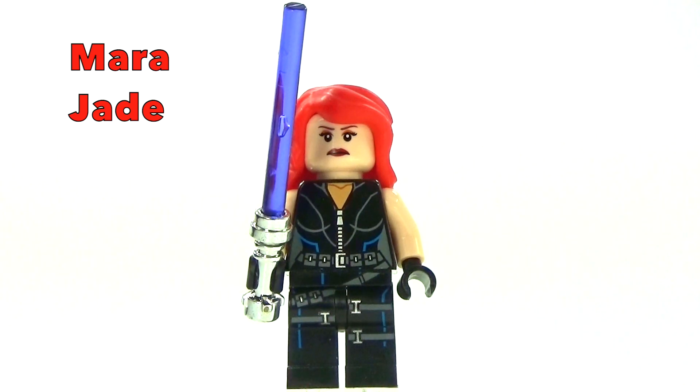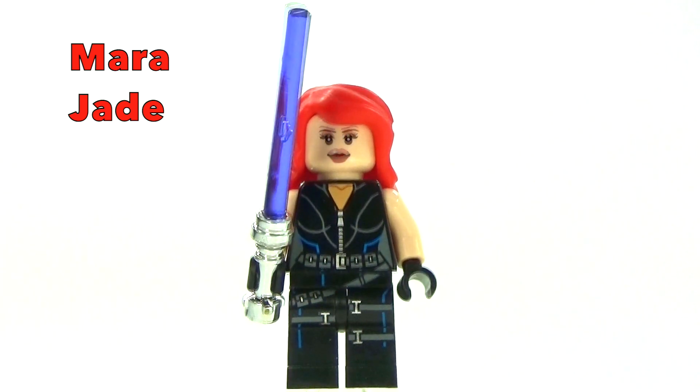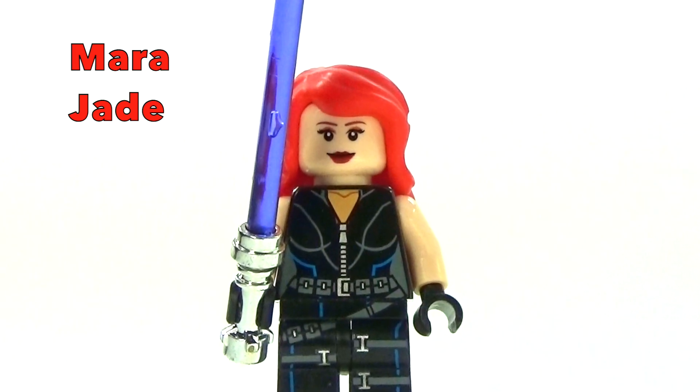I think it turned out kind of cool. Let me know your thoughts about this in the comments below, and if there's any other custom figures you would like to see me make, let me know in the comments below.